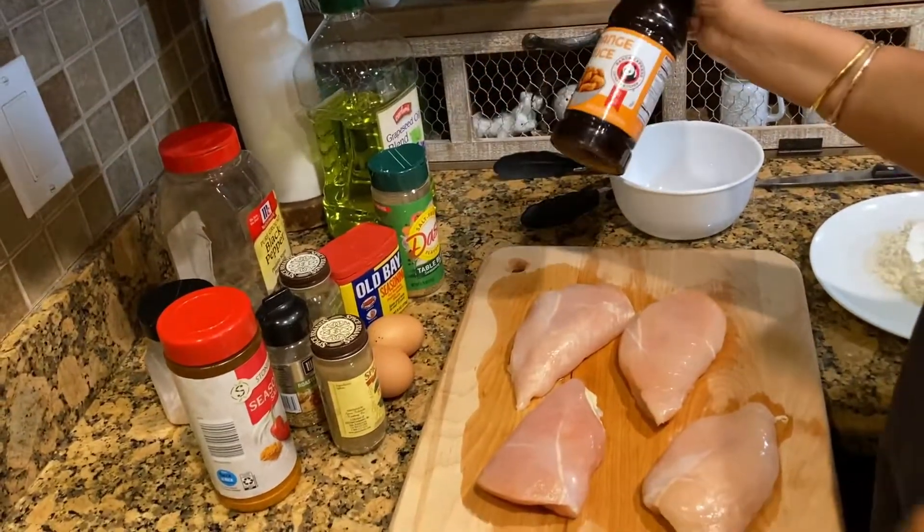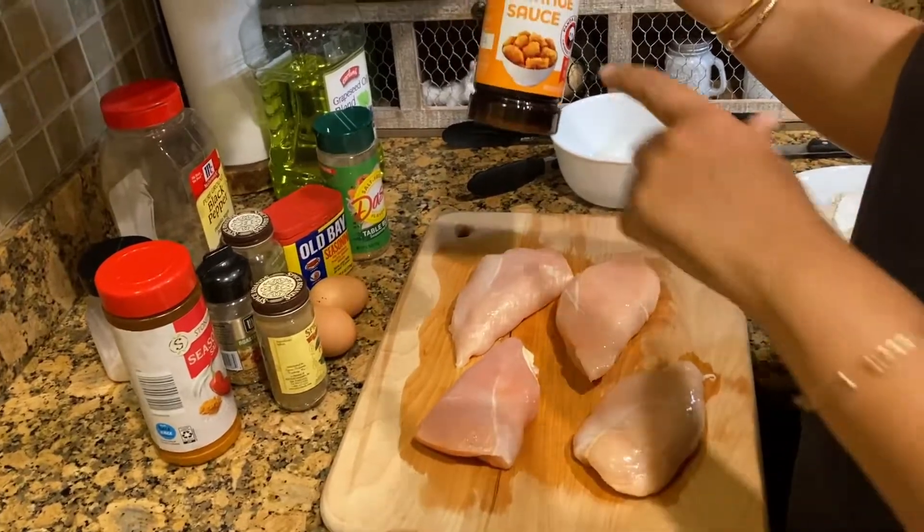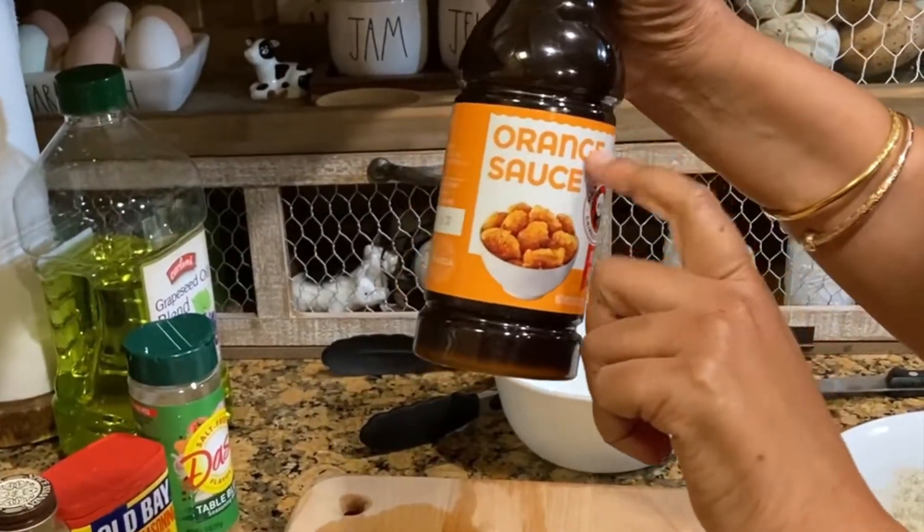Hi guys, how are you? It's Raquel and today I'm going to be making orange chicken using Panda Express orange sauce.